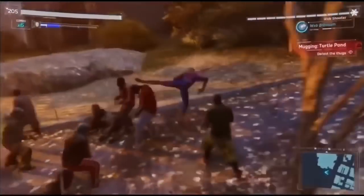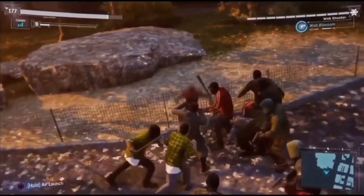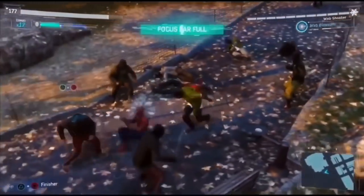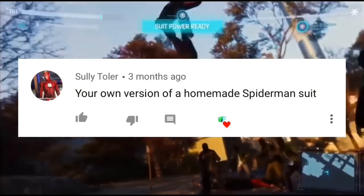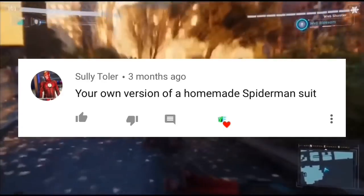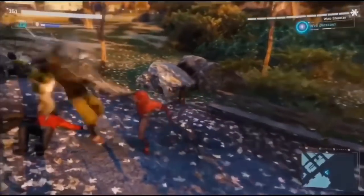Hey guys, what's up, it's me Wolfie here and today we are doing another video. I'm trying a new way of doing things with a voiceover — let me know in the comments if you want me to go back to my old way. On my video about what cosplay I should do, I saw a comment saying I should do my own homemade suit with my own design. Into the Spider-Verse came out and I'm a huge Spider-Man fan, so that's what we're doing.